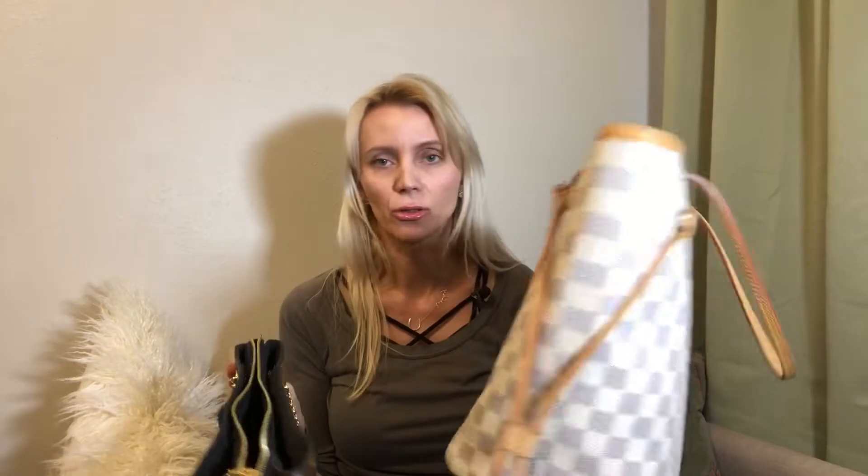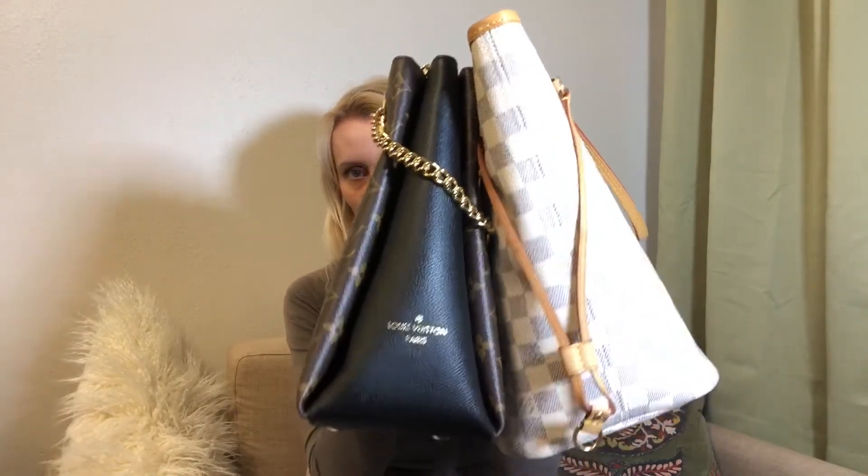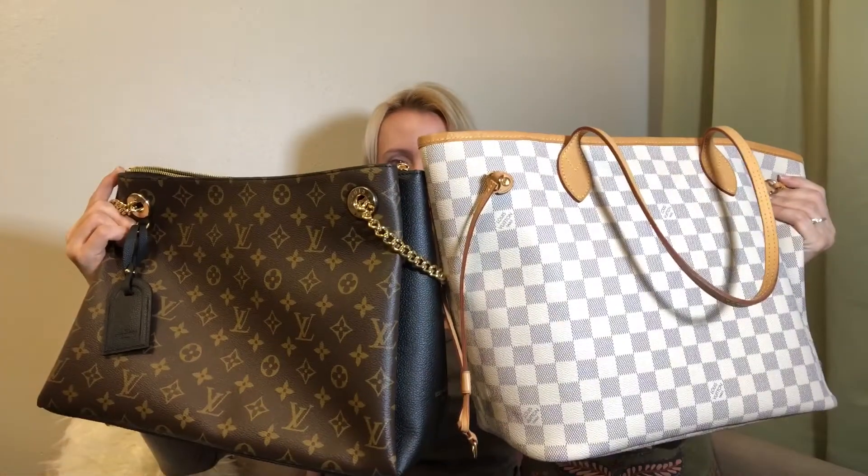Just to give you a brief comparison — the Neverfull is going to be bigger, it's a really big bag that holds everything in the world. This bag is just a different shape, so it doesn't have such a wide opening. If we compare the tops, this one is much wider; comparing the sides, the Surène is slimmer; at the bottom the same thing — the Neverfull is much wider and also taller.